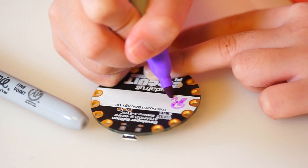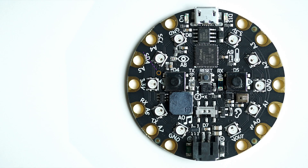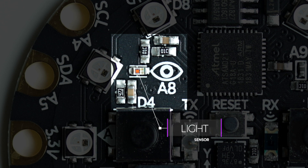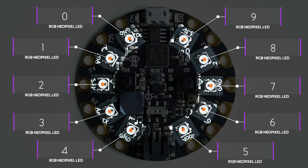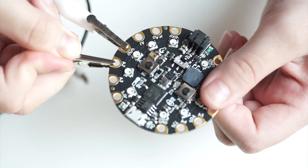The heart of this project is the Circuit Playground Express. It's an all-in-one board with a bunch of built-in sensors and LEDs. Without doing any soldering, you have access to a motion sensor, light sensor, sound sensor, temperature sensor, and RGB NeoPixel LEDs. You can further make connections to other inputs or outputs with standard alligator clips. For this project, I will be mainly using the motion sensor and LEDs.